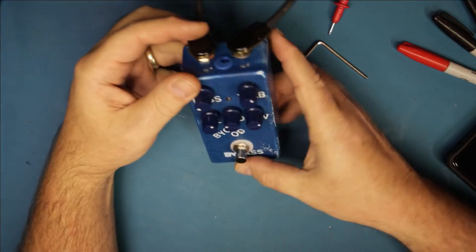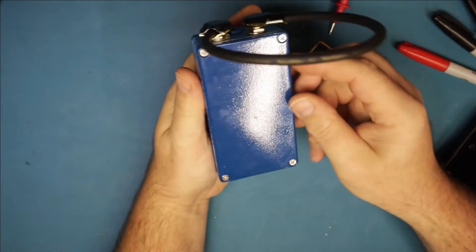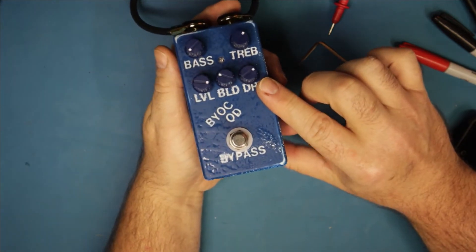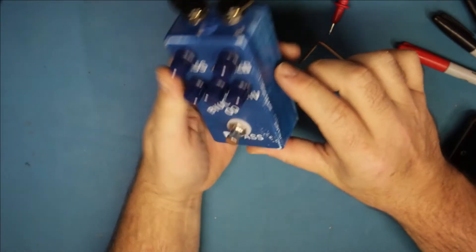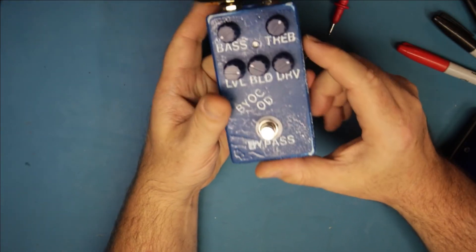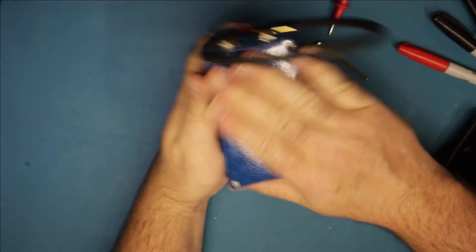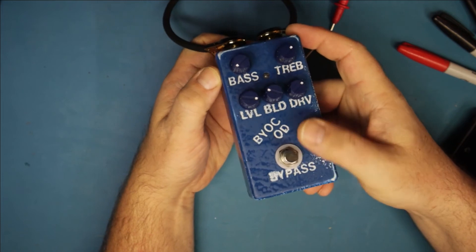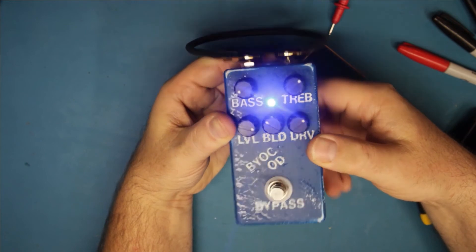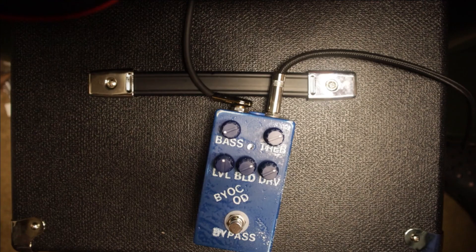Alright, this is the completed product. I have a jumper plugged in because it won't turn on otherwise. I powder coated the enclosure bright white, used half-inch vinyl lettering, then powder coated blue. I didn't prepare the white enough for the blue to stick but it grew on me - this is Ford blue, dark blue. Controls are: bypass, level, blend, drive, bass, and treble. Nice bright LED. Eastwood Company powder coat kit. Do not leave it plugged in - the battery died.